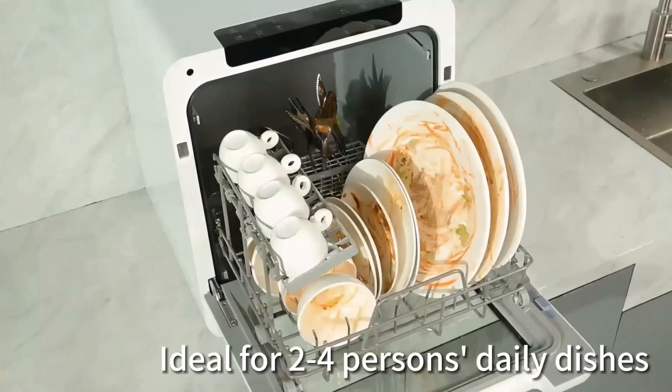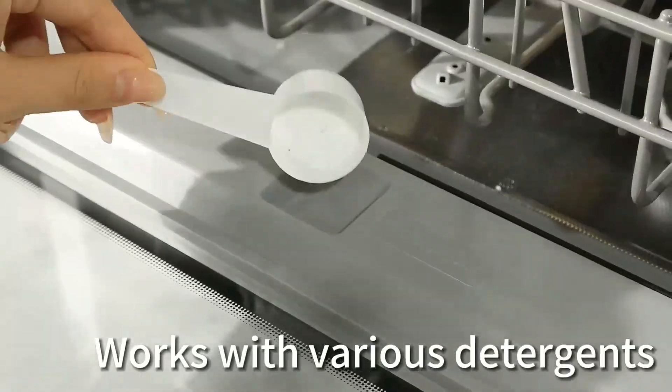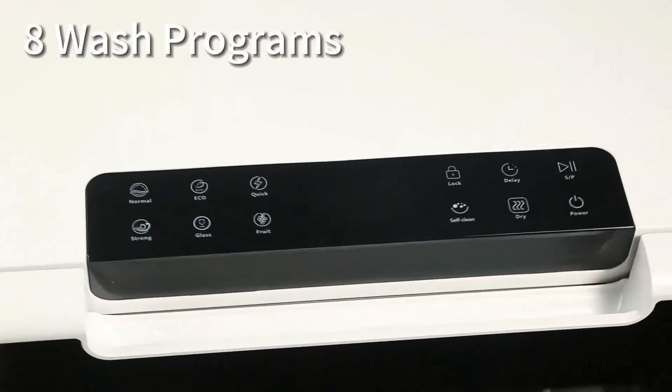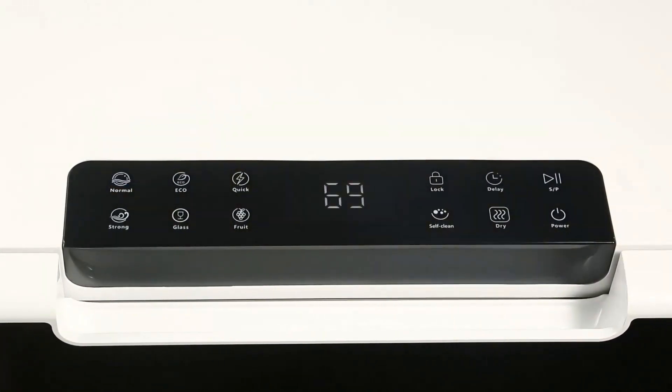You may also use this feature to run the machine during a non-peak time for a lower electricity bill. The HAVA mini dishwasher features a self-clean program for thorough cleaning from the inside out, ensuring consistent washing performance.